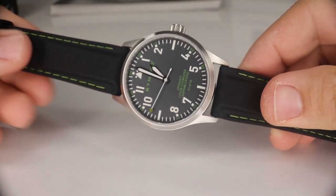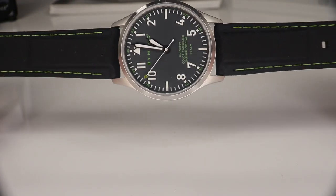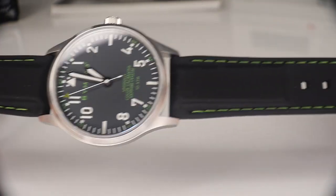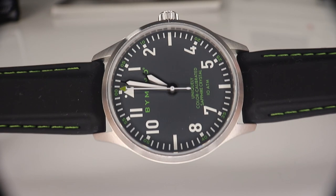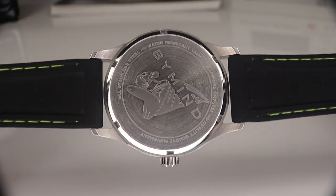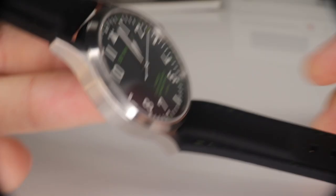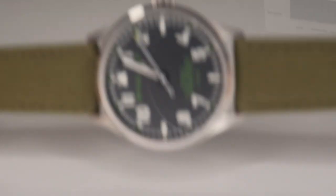Before we get into the watch strap swaps, I just want to show you this was the original strap that the watch came with. It has this green stitching — you'll see this strap in detail on the full review — but it definitely ties in with that dial color and the green accents. Being that it is silicone, it's actually made very well. It's not a quick release, but as far as getting into the water with this watch, this would be the strap I would definitely just leave on it. So this is look number one.